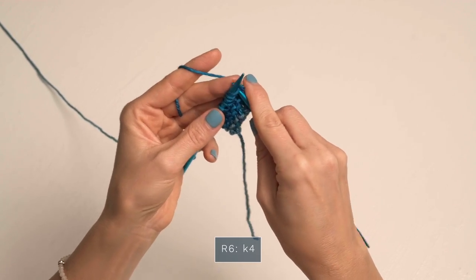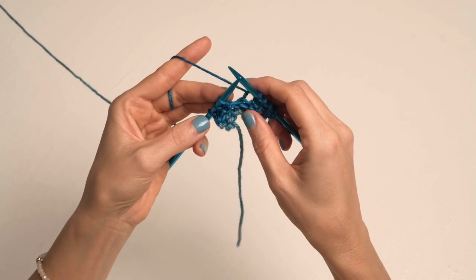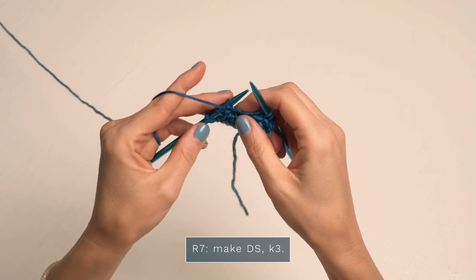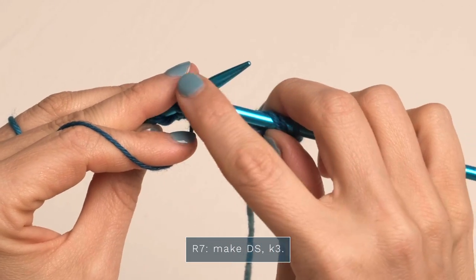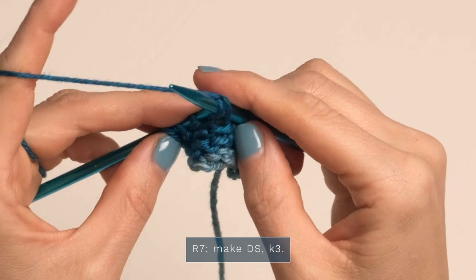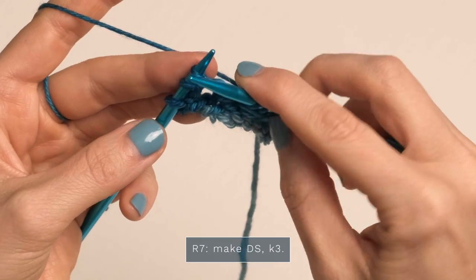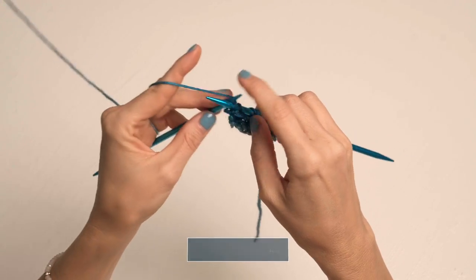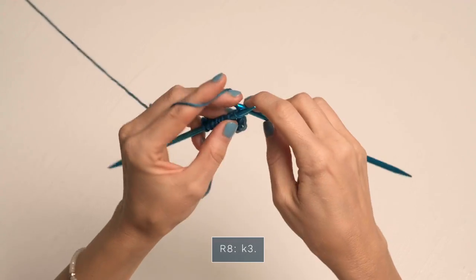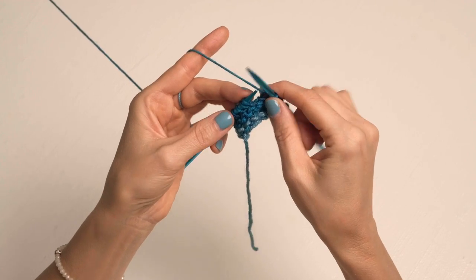For row six, we're going to knit four: one, two, three, four — and that is it for row six. Go ahead and turn because we're doing our short rows. For row seven, you're going to make a double stitch. To do that, slide that stitch from your left needle over onto your right needle, and then — this is unusual in knitting — you're actually going to pull your yarn up to create what looks like two stitches. We're counting it as one stitch, but that is a double stitch. Finish off that row with a knit three.